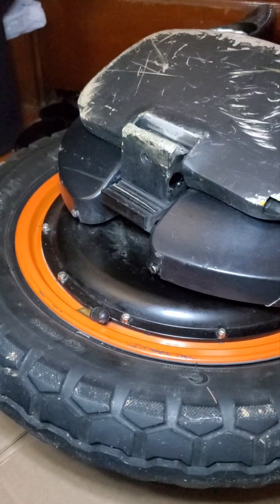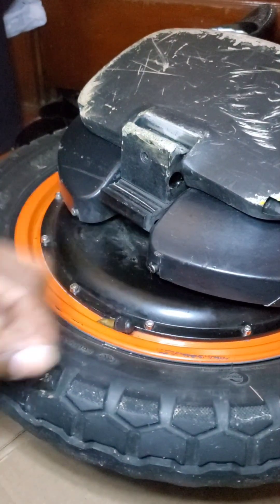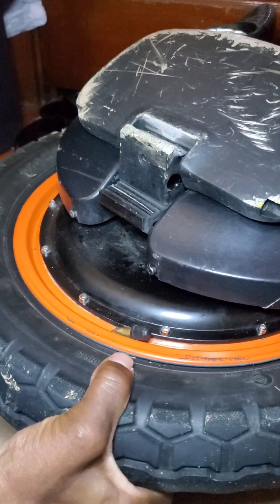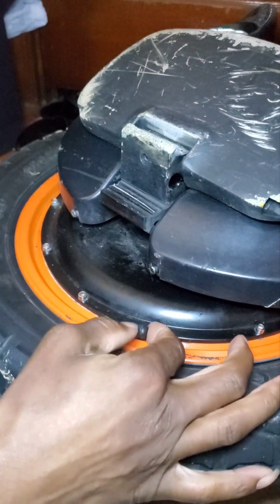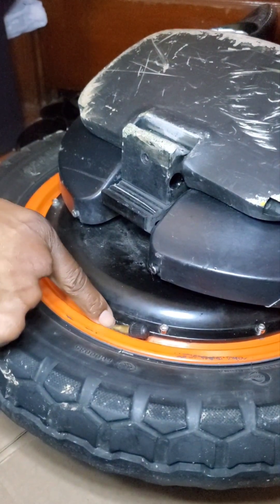Hey there. So I have a flat tire. I put air back in it, it held the air, I rode on it and it went down real quick. So I put more air in it. I took this off, put more air in, and it was coming out right here around the neck.